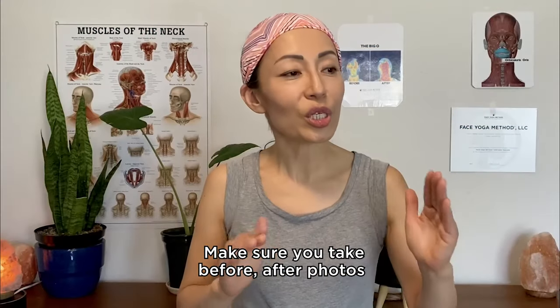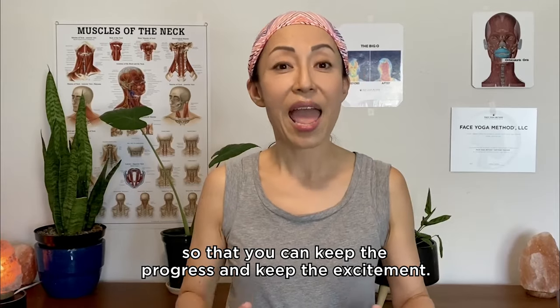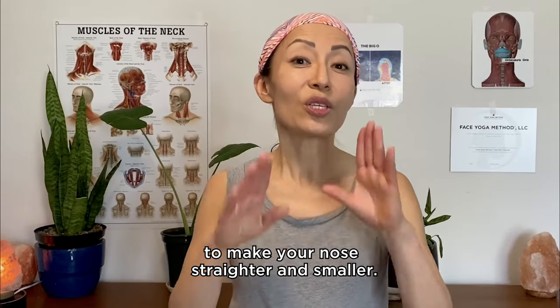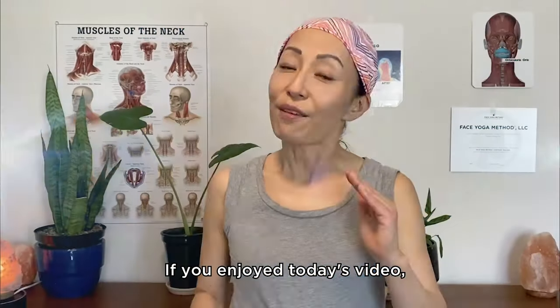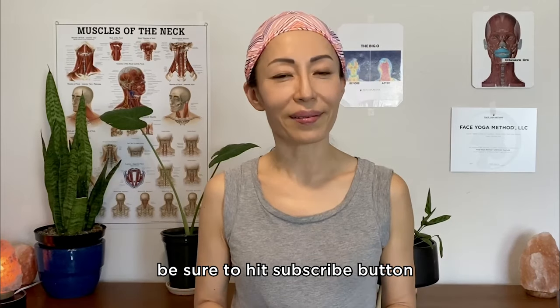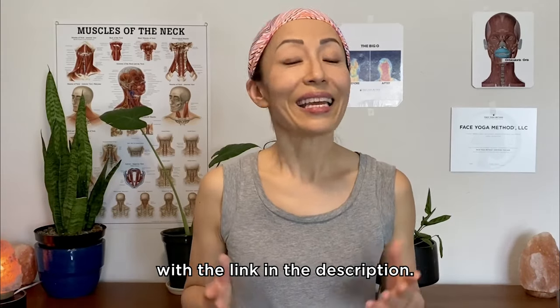Make sure you take before-and-after photos so that you can track your progress and keep the excitement. These are the poses you can do to make your nose straighter and smaller. If you enjoyed today's video, be sure to hit the subscribe button and claim your free face yoga routine with the link in the description.